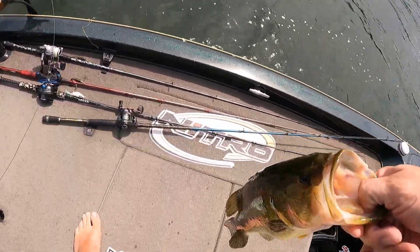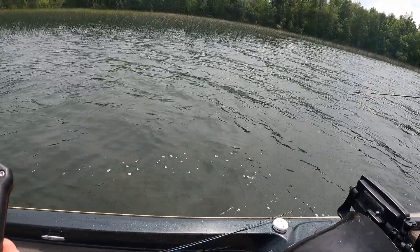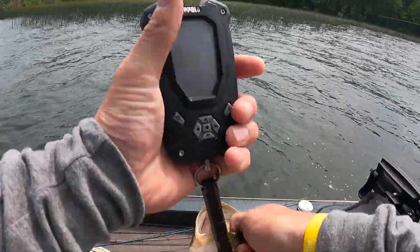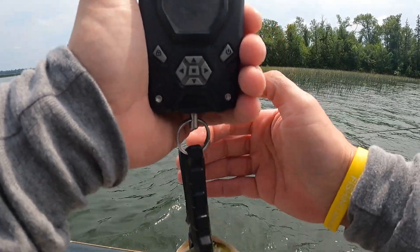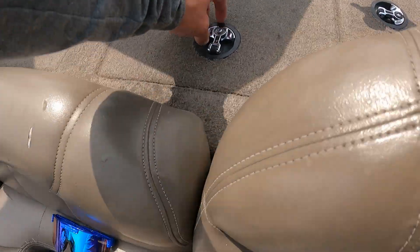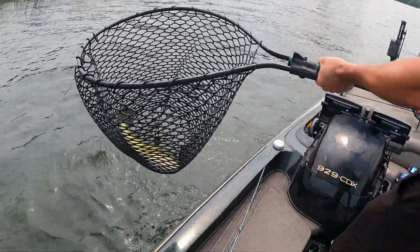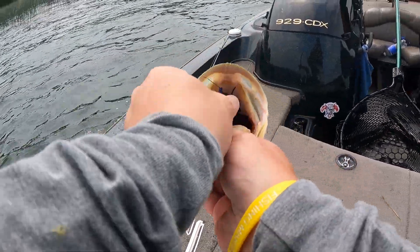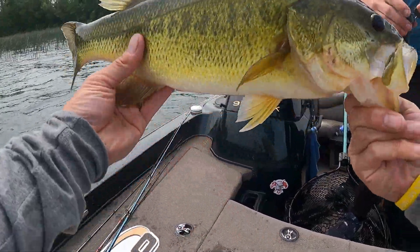I just caught this one - maybe he's got a buddy up there. Maybe his buddy's bigger - he's like five pounds bigger. What is your PB largemouth? I was in Alaska when I caught the largemouth bass, not sea bass. Alright, don't lower the net. That's the better one - that's like five pounds, isn't it? I think four. Had the camera off too at the beginning.